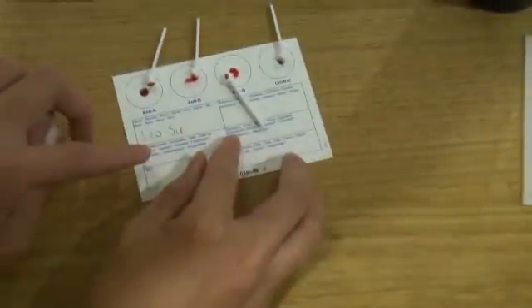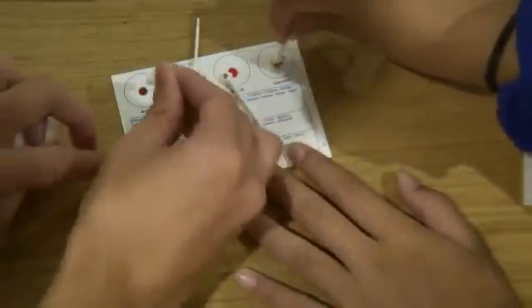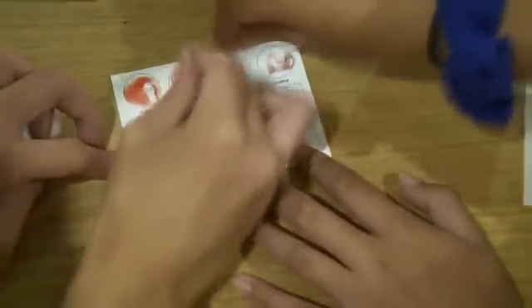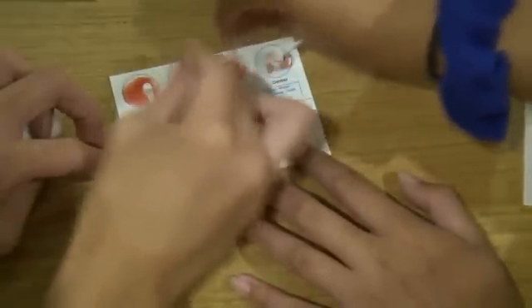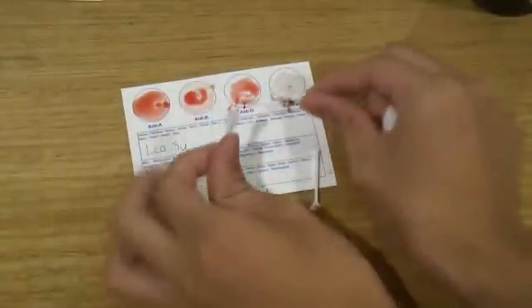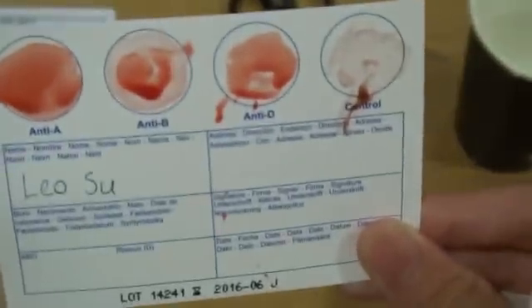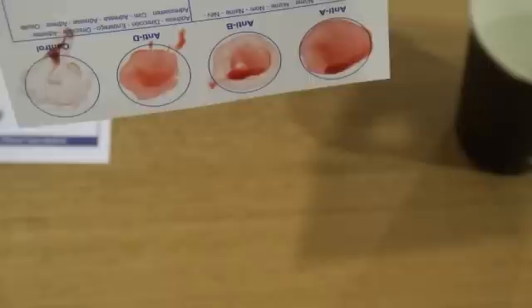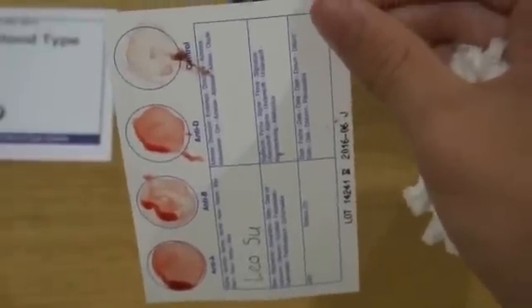And now we start stirring. Stir each circle for 10 seconds. After we have done this, we take the things off and hold it down for 10 seconds. Then we flip it upside down and leave it for 10 seconds, and then we do it right there.